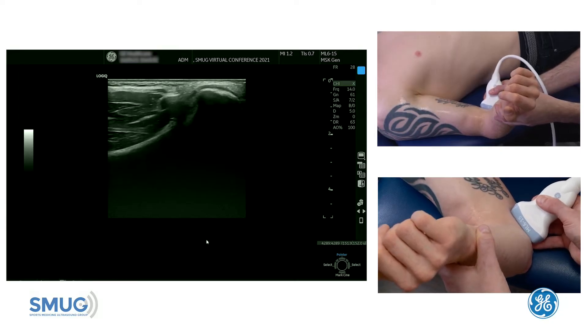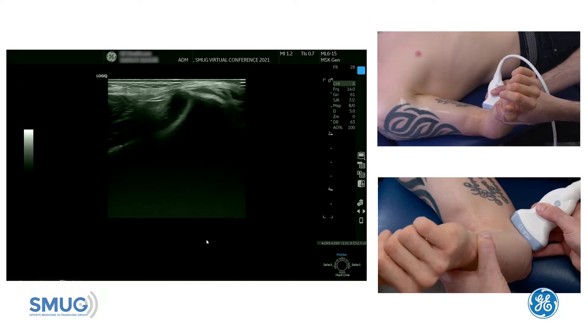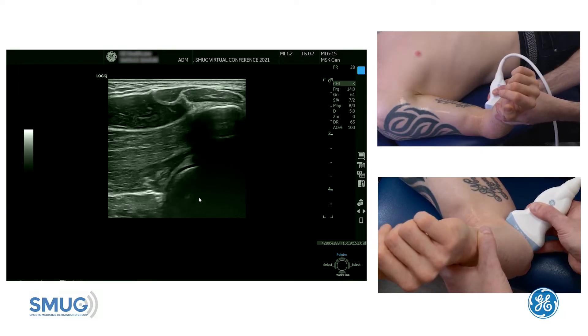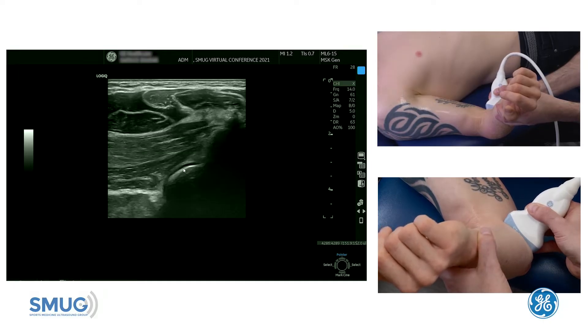I'm going to show you an alternative way of assessing the distal part of the biceps through a medial approach. So we start on the medial side, go forward into the forearm, and the first thing to identify is the radial head with the articular cartilage on top.